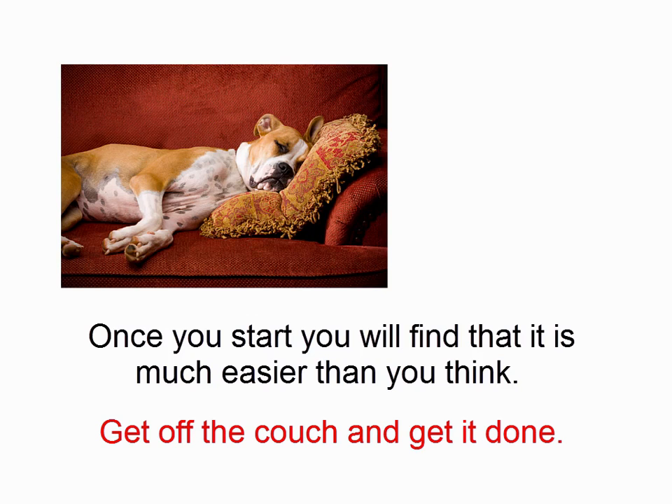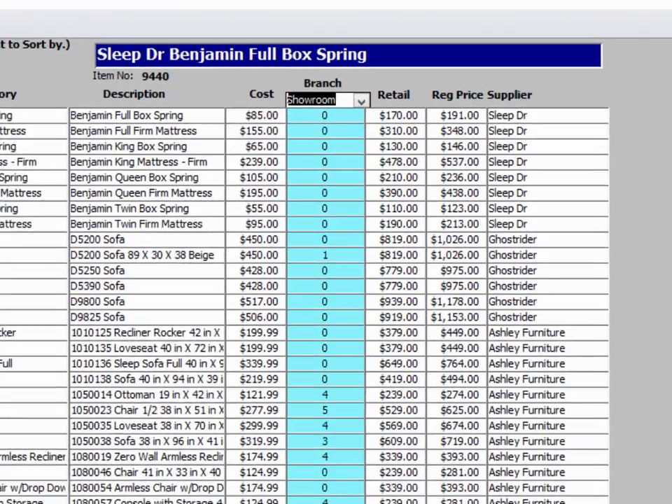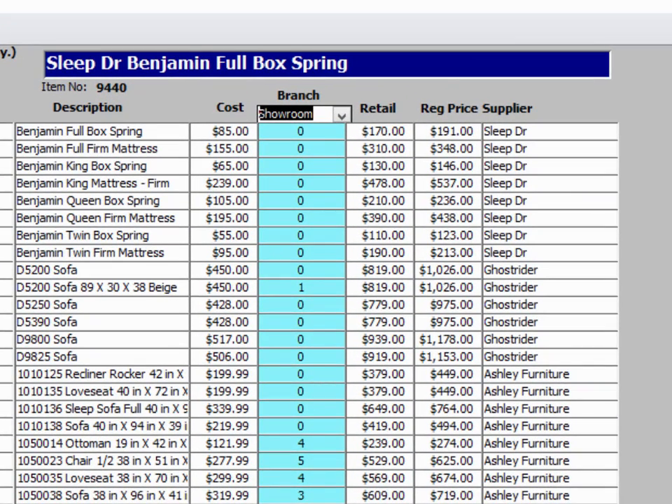Furniture Wizard provides you the tools to very quickly and efficiently take your physical inventory. If you would like to do your inventory manually, we have a quick sort and edit grid, which allows you to easily enter the inventory numbers in a spreadsheet-like view.